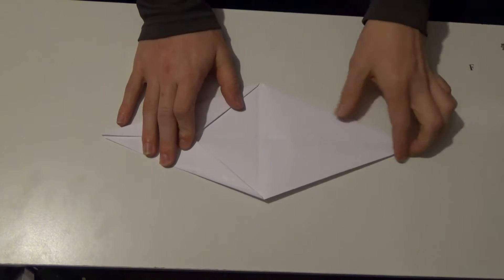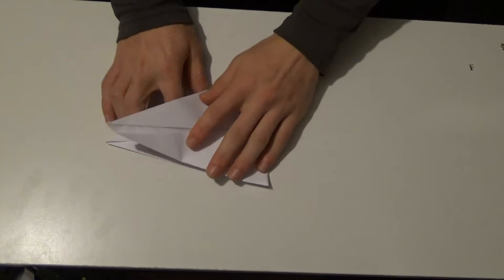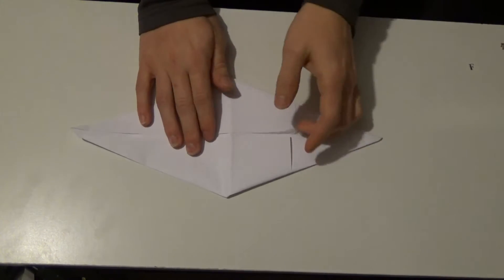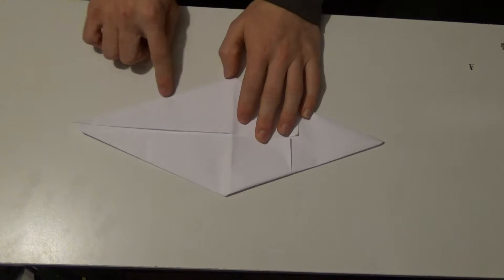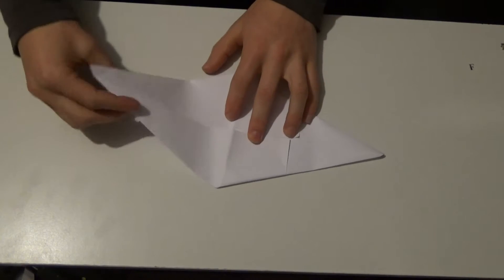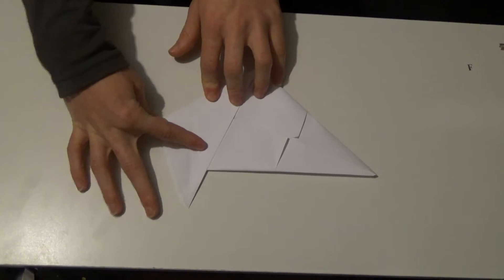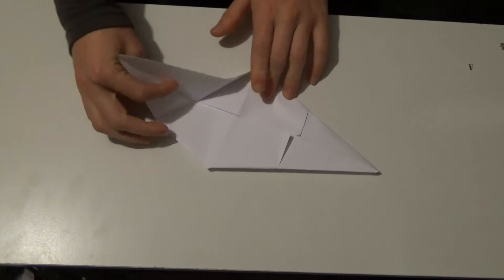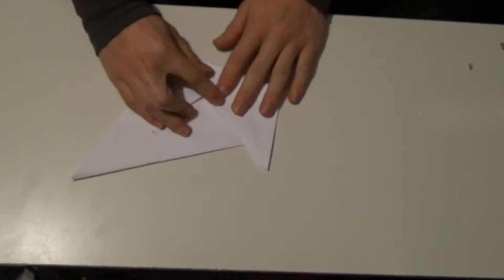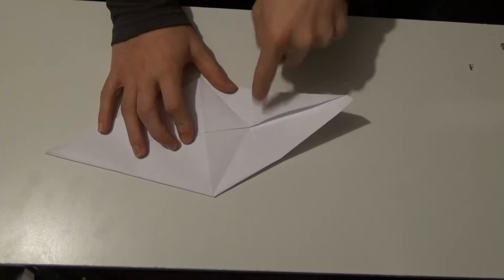Now what you're gonna want to do is take this little flap right here. You're gonna take it where these little flaps are like this, and you're gonna take both of these lines and fold them along this middle crease, but only one at a time. Take one and fold it into that middle line, then unfold before you fold the other side into that middle line. It should look something like this — it should have like a little X right here. Then flip it so it's like this.